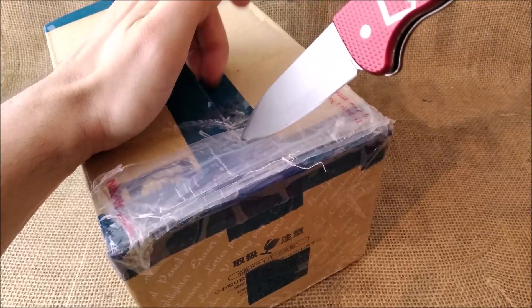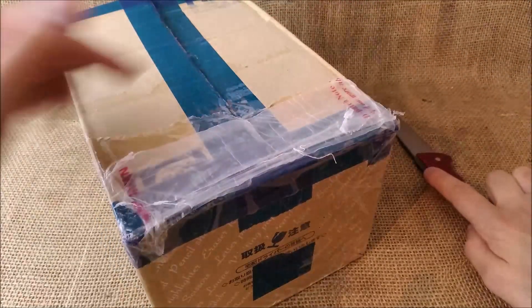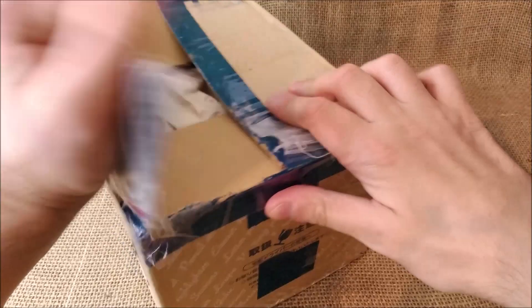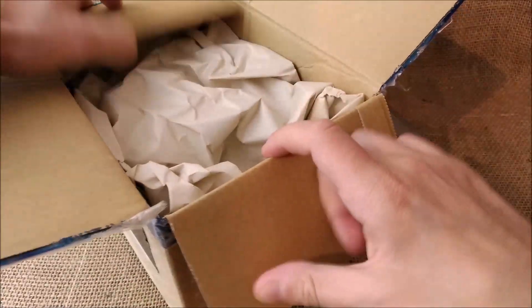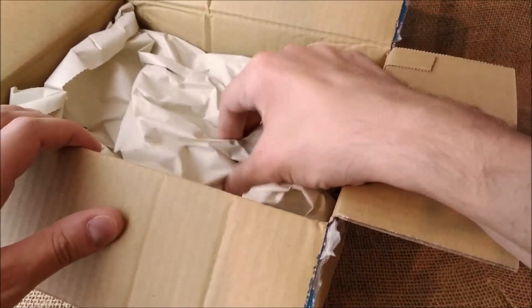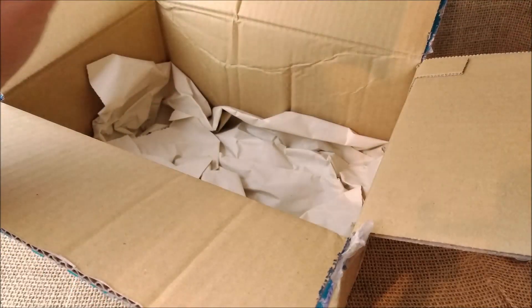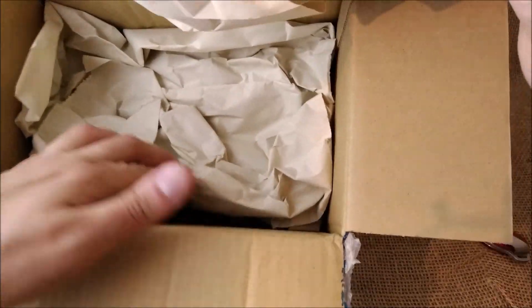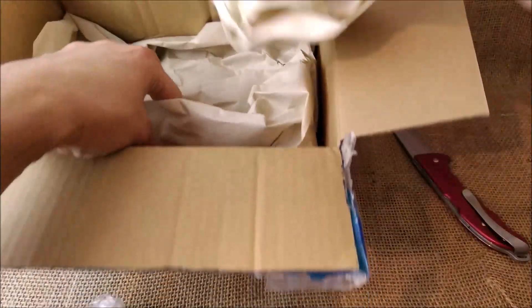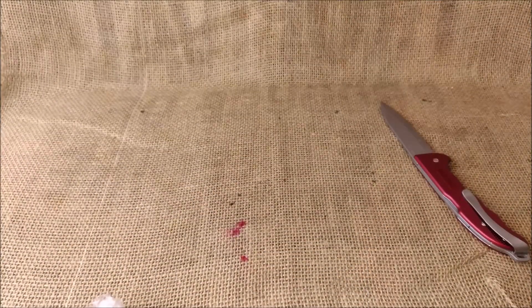I didn't open the package yet — I just ripped out the label with the address and all that stuff. The package is open now. There's paper to protect it, and it's nice like this. Not much plastic besides these layers for customs, and all paper to protect the pen.